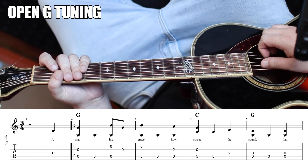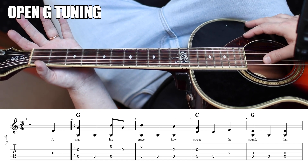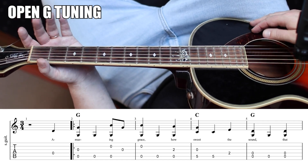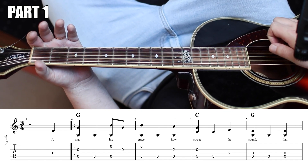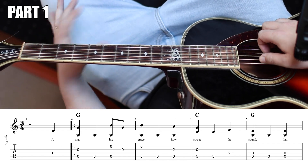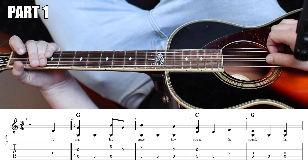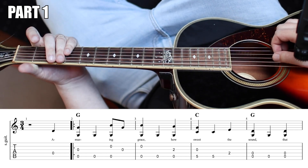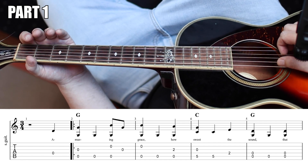Now, it's open G, but the lowest note isn't a G. So if you strum from the fifth string down, you have a G chord. Our first note is the open D string. And after that, we're going to use the G string as our bass — I'm going to refer to this as the G string, not the A string. And we're going to play the low G with the open D together.